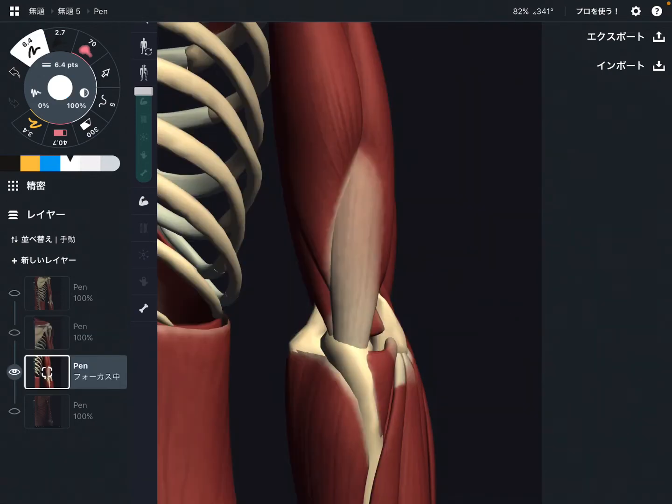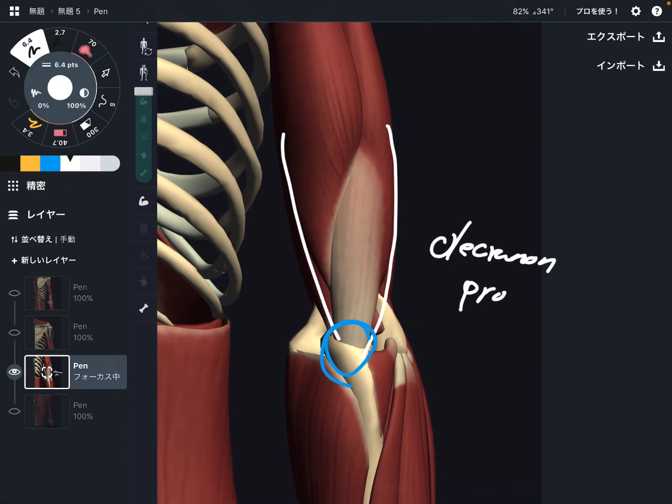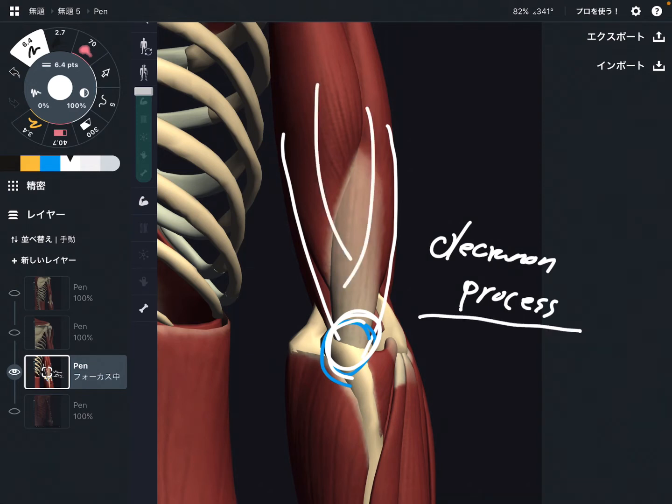Now let's look at insertion. This is a closer view of triceps brachii — it attaches on the olecranon process, which is that pointy part of the elbow. All three heads attach to the olecranon process.